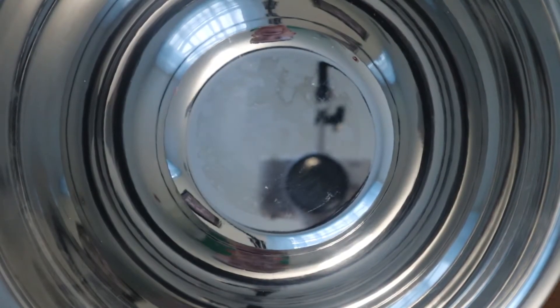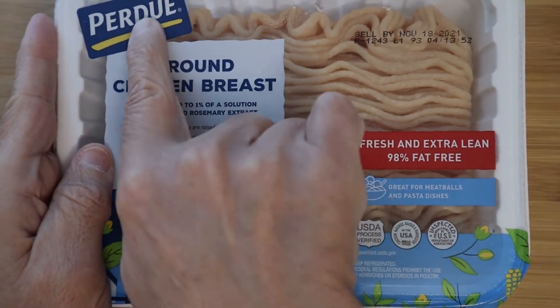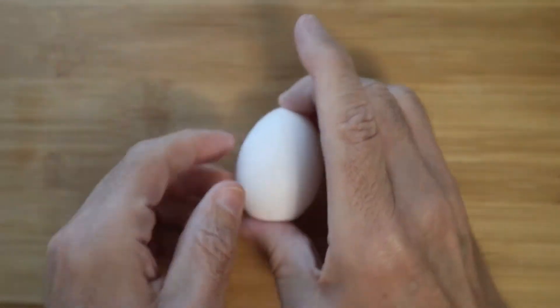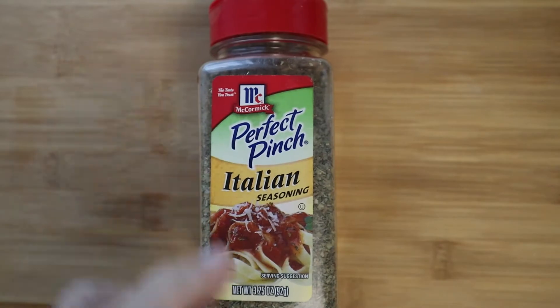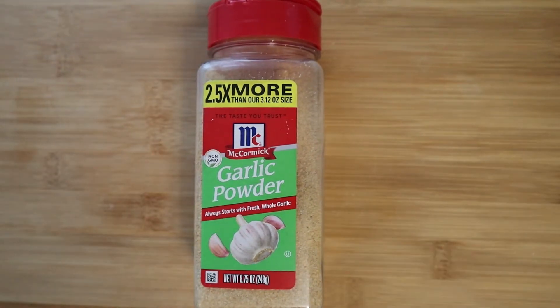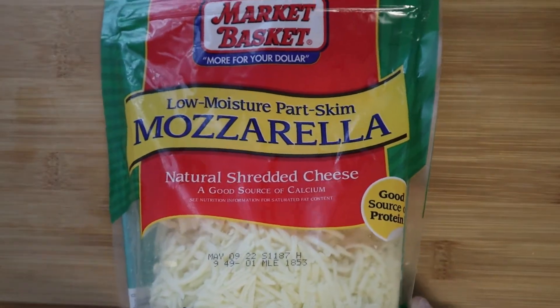To make the chicken crust pizza, we're going to need a mixing bowl and some ground chicken. This is ground chicken breast from Purdue - I bought this brand because it was on sale. For spices, we're going to be putting in a little bit of salt and a little bit of pepper, one egg to bind, Italian seasoning by McCormick's - about a teaspoon - and then a little bit of garlic powder, about a teaspoon of that. This is all to taste. For cheeses, a half a cup of mozzarella - any brand is fine - and then Parmesan cheese.